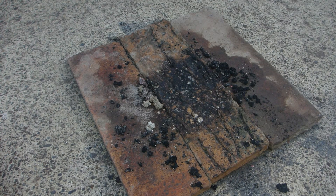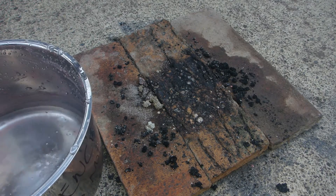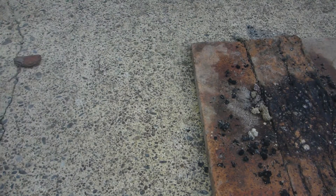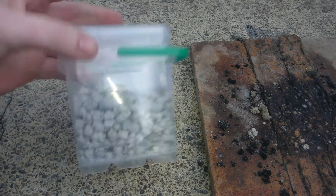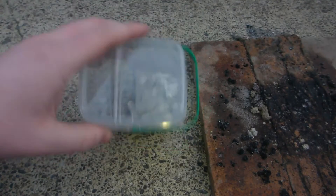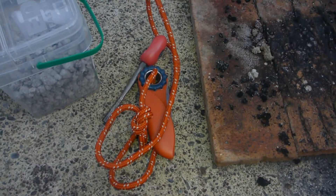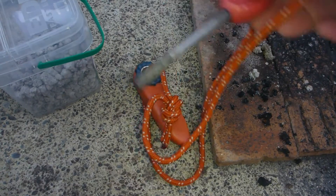All right, howdy all, Phil here again — Next 72 Hours — and this is part two of the video on the fire starters. I'm out here, I've got my water handy, I've got a little bottle here of those fire starters made up, and I've got my old Petzl climbing knife and ferro rod.